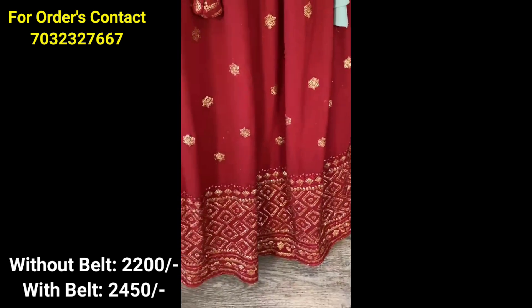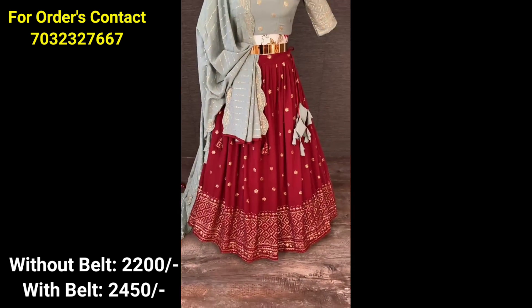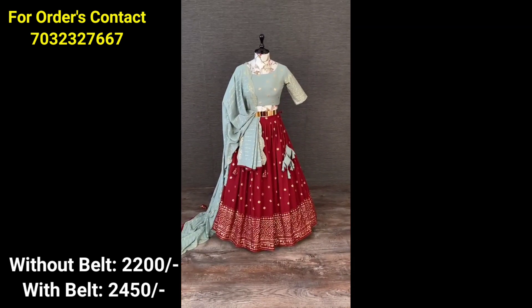If you are looking at this, you are looking at the jorgette style. With belt and without belt options are available — the two prices will be shown on the screen.